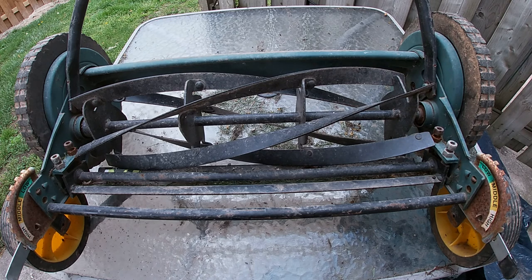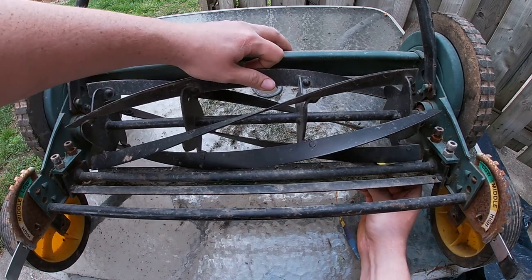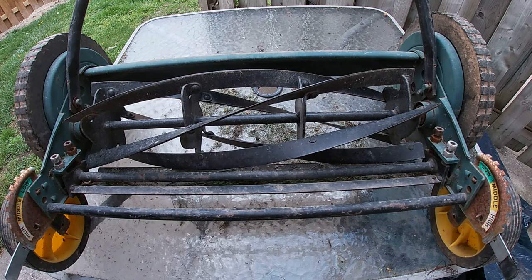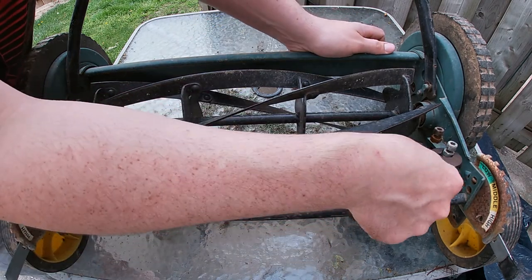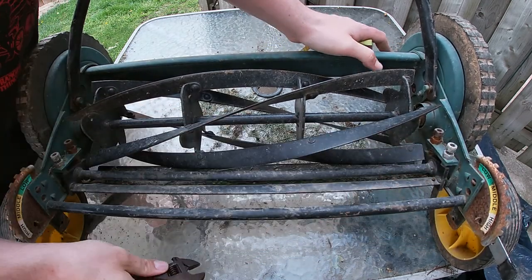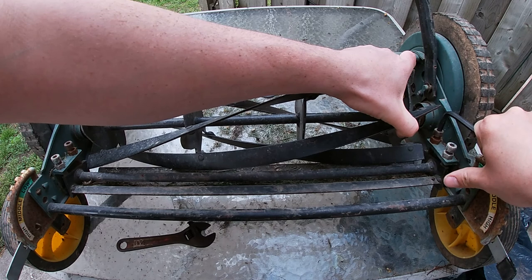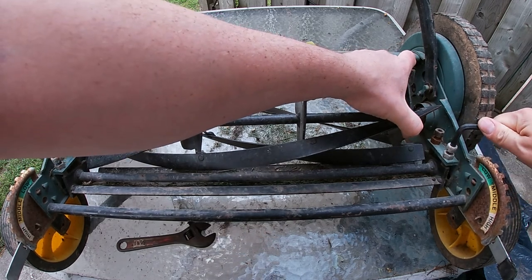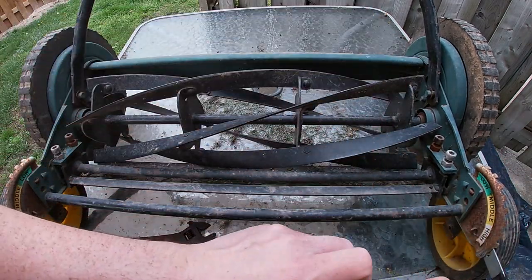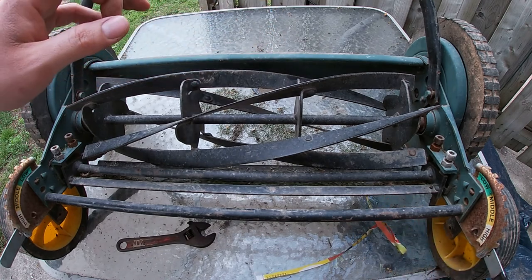We'll test it with our newspaper on this side — and you'll see it doesn't actually cut. So we're going to perform the same action on this side. Loosen the front one just a little bit, tighten the back one. Take the newspaper — still doesn't cut, so we're going to tighten a bit more.